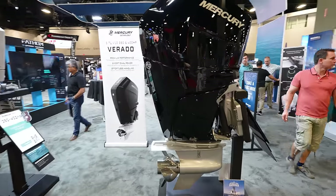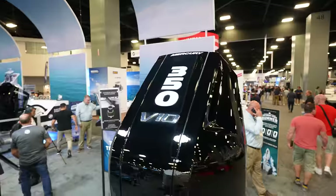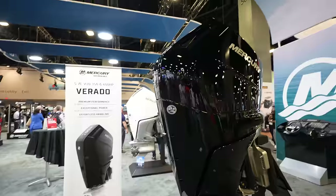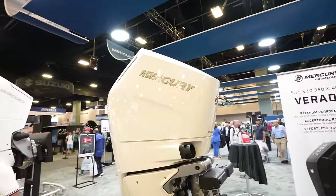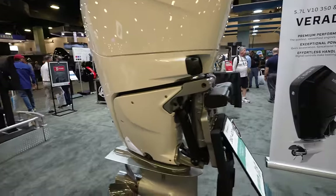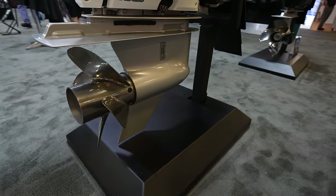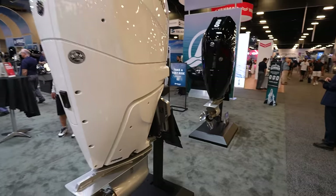Here we are at Mercury — V10 400s right out front and center. They're not nearly as massive as you would think; it's almost the same size as Honda's new BF 350. These are super clean — I like the cowlings, the way they're tall like that. The rigging is a little different because you've got a two-and-a-half inch rigging tube, but super slick with those massive props on there.